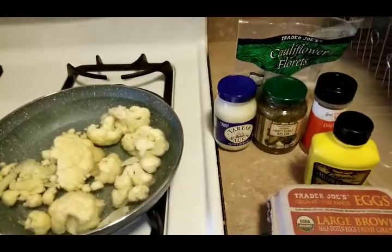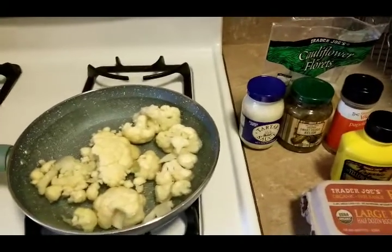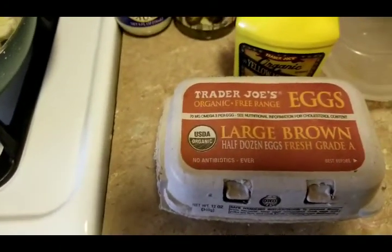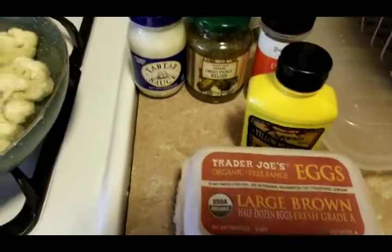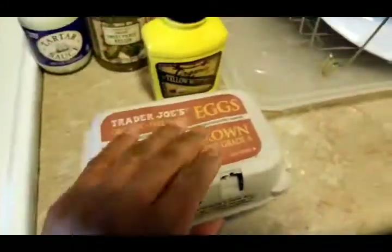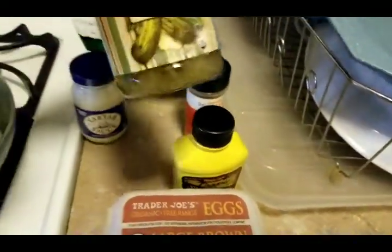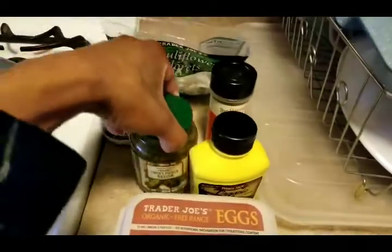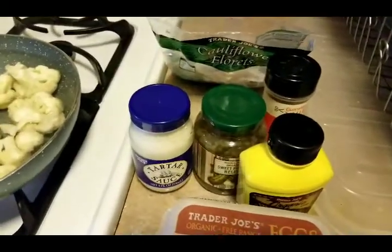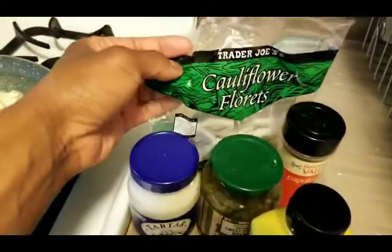Let me show you the ingredients I use — this is how I make my potato salad. I got just about all my ingredients from Trader Joe's. I got my organic brown eggs, some yellow mustard that's organic from Trader Joe's, organic sweet relish also from Trader Joe's, and I might use a little bit of the tartar sauce — I got that from Trader Joe's also.